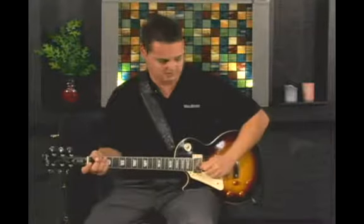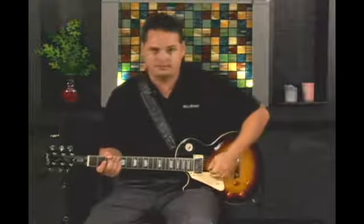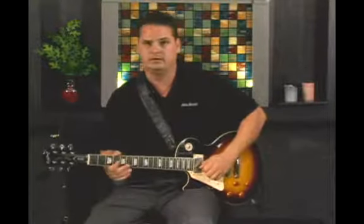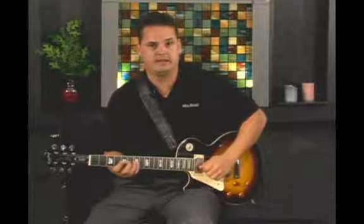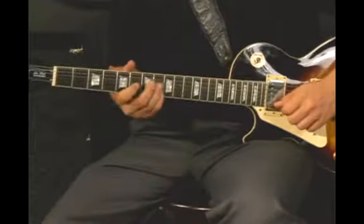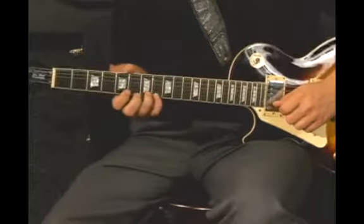This next lick is basically a tremolo or speed-picked lick in A minor, but I'm going to start on B. I'm going to play B, C, D, E, F, G, A, B, C — and then come back down.